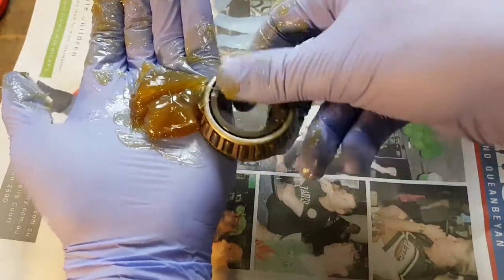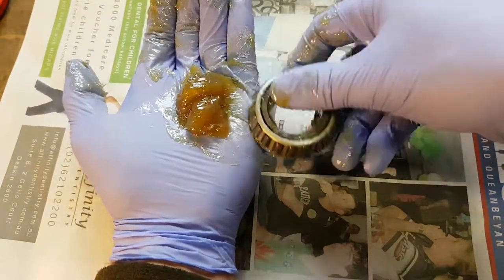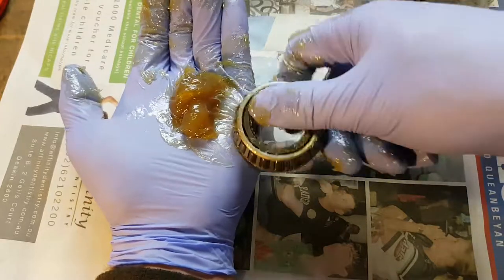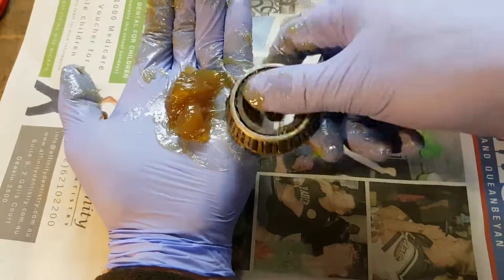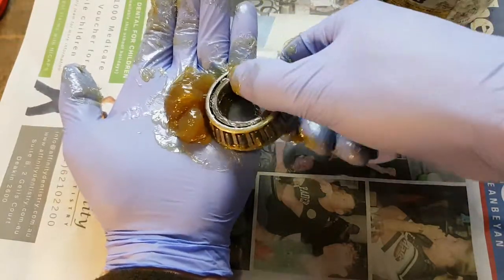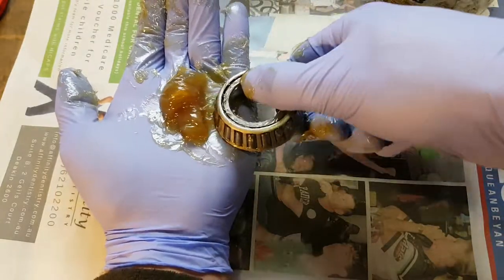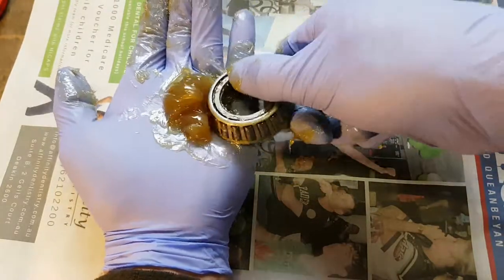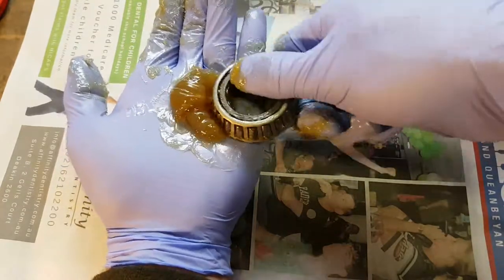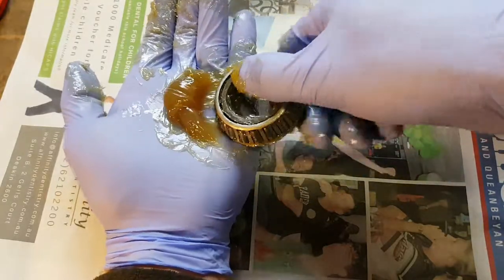I'm going to need more grease for this inboard bearing. Go through the same process as before, essentially putting pressure underneath the bearing so the grease has only one way to go and that's through the rollers. I want to try and replace the old bearing grease — I did degrease these bearings first.